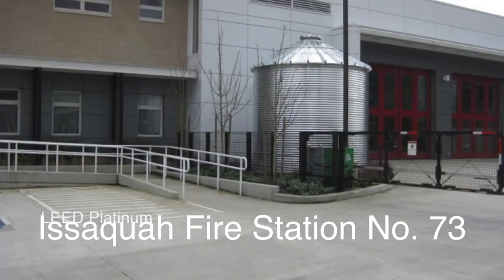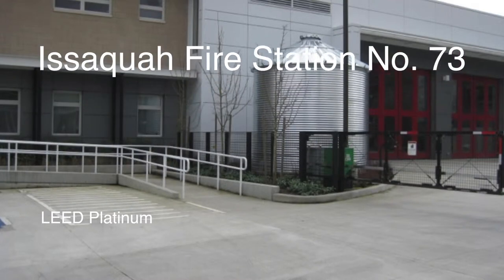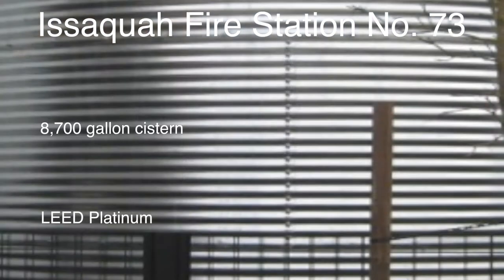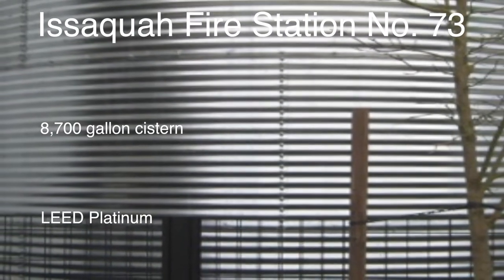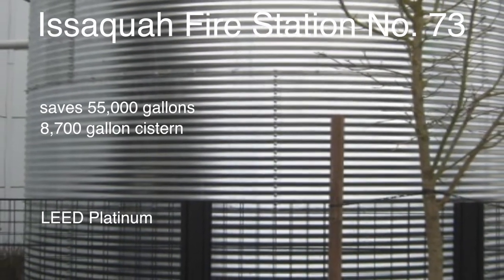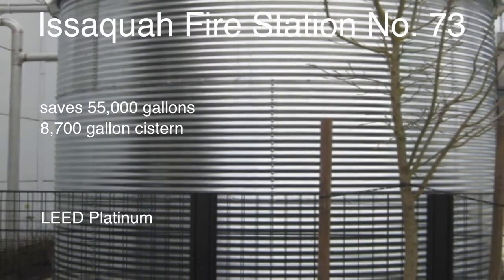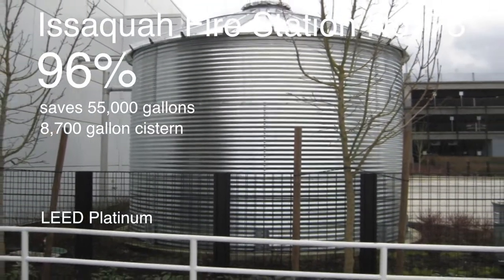Issaquah Fire Station No. 73, certified LEED Platinum — the greenest fire station on the planet — has an 8,700-gallon cistern used to flush toilets, wash trucks, and clean laundry. This system saves more than 55,000 gallons of water per year and provides nearly 96% of the station's water needs.